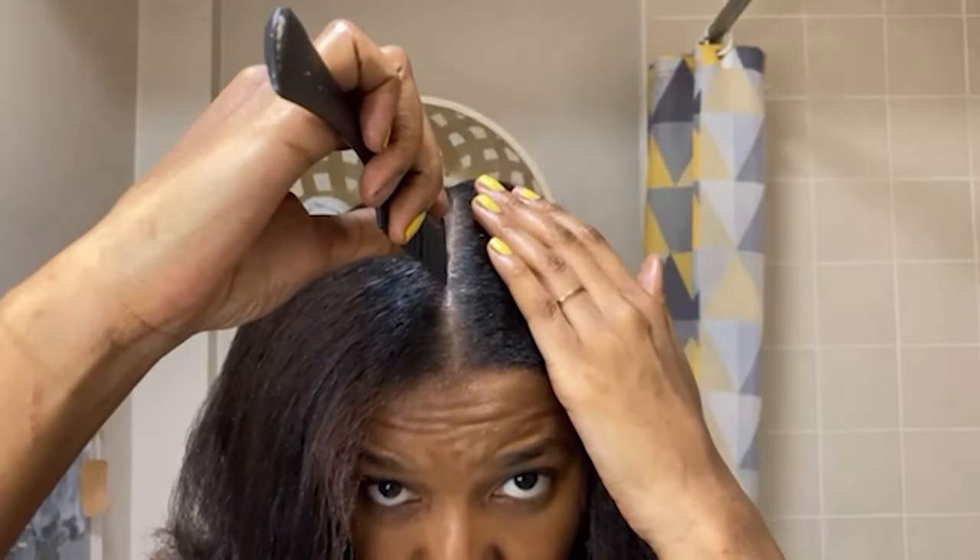But first things first, I'm going to show you the tools. So you'll need a wide tooth comb, you'll need a mirror of course, and then you'll need a finer tooth comb.